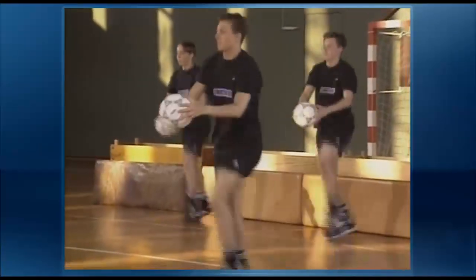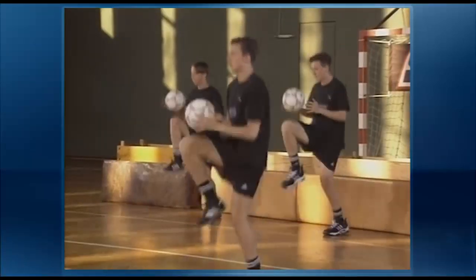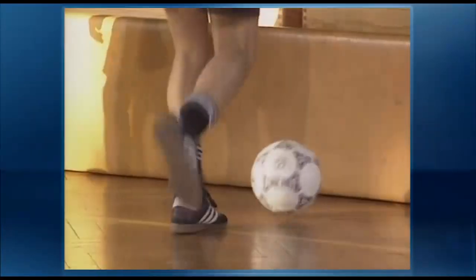Depending on what the coach wants to achieve, he can vary the intensity of the drills. For example, the players can quickly switch from a coordination drill to a conditioning drill. Gym walls and boxes can easily be incorporated into the coaching program, making indoor coaching sessions during the winter more interesting and enjoyable.